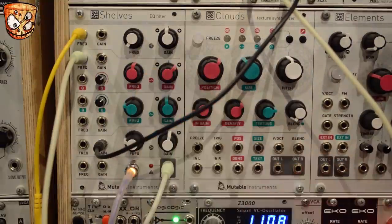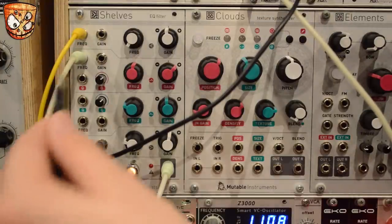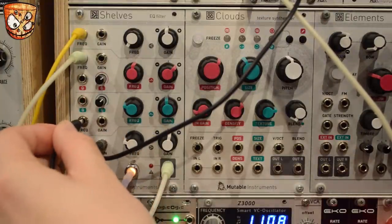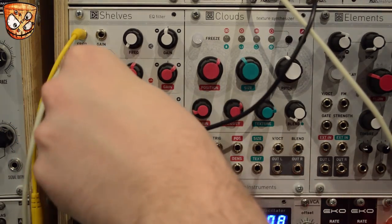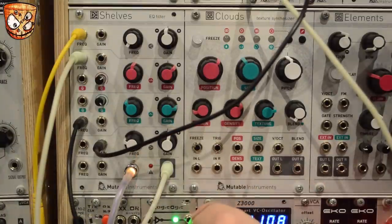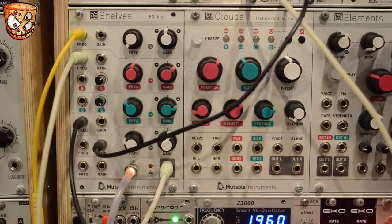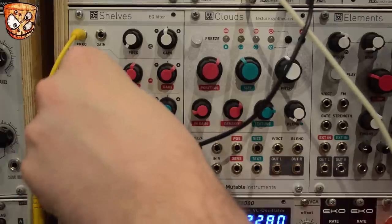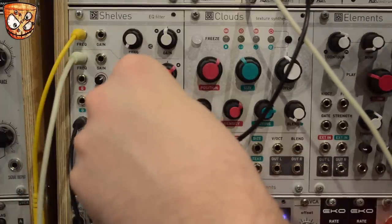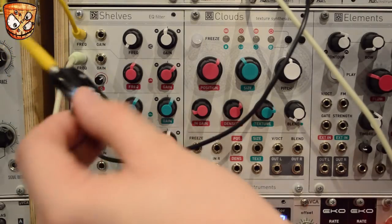I'll then add an audio rate FM signal to the frequency of the second parametric EQ, and I'm going to add my pitch sequence to the oscillator that's providing this FM signal, so that it tracks the pitch sequence as well. Turning back up the signal going into the high shelf on the attenuator, we've got all the modulation for this particular patch.